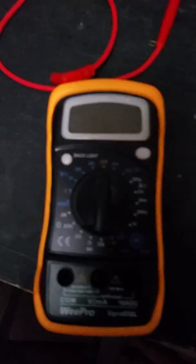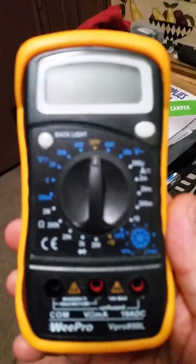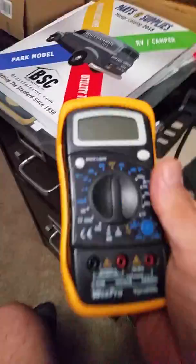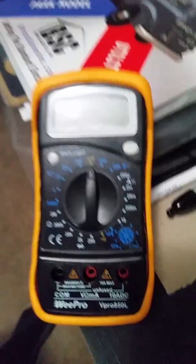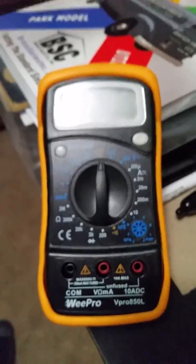What we have here is a DVOM, digital volt ohm meter, or basically a multimeter. I'm going to show you some finer points on this one. This one actually was one of them that I gave out — like 18 of these — when I first started the RV Dynastic Facebook page.